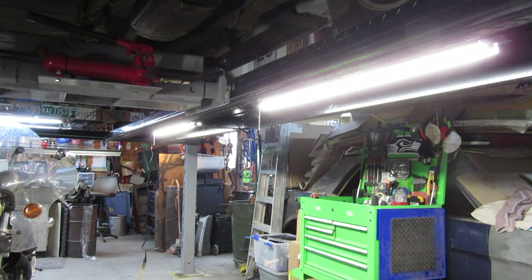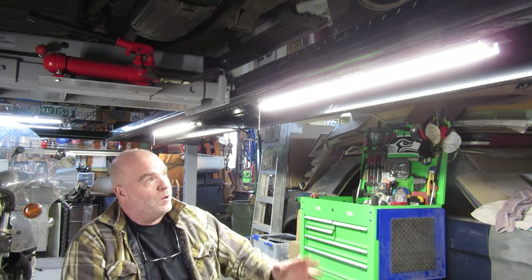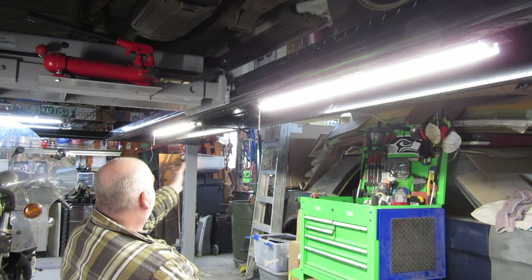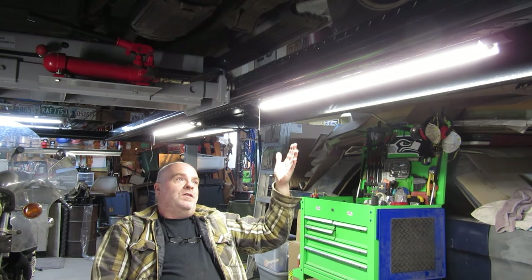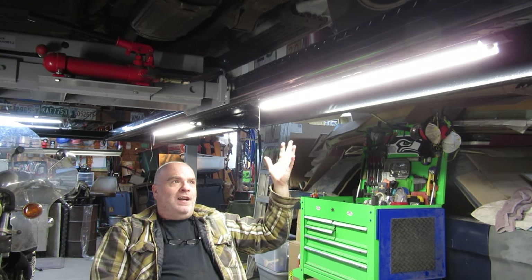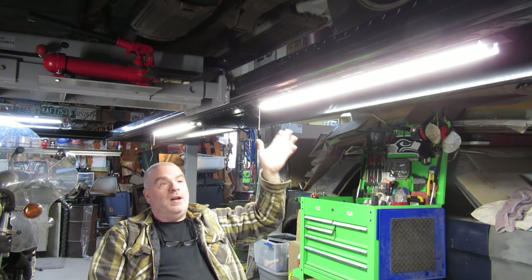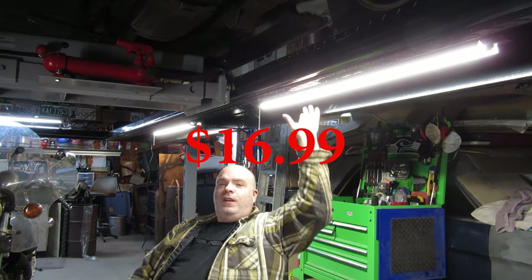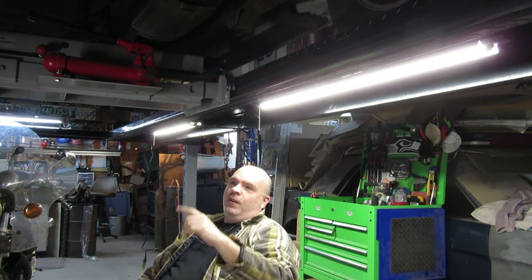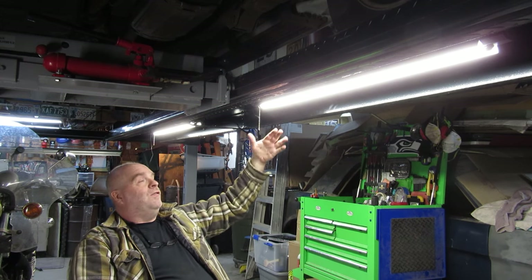The whole point of spending the money on these ones rather than the other ones was the linkable aspect of them, which kind of negates the third one I bought. But on that aspect, these were on sale for like $17.99. They were actually cheaper than the original ones I bought for $19.99 that didn't have the linkable feature.